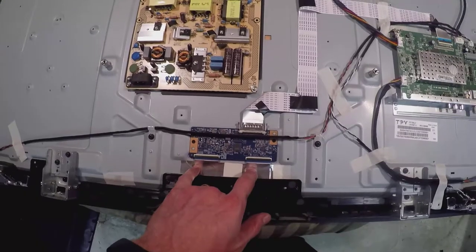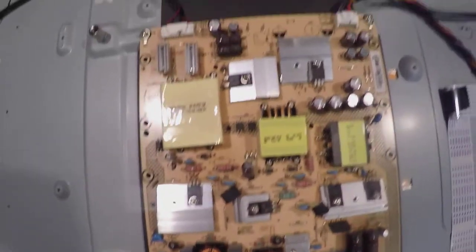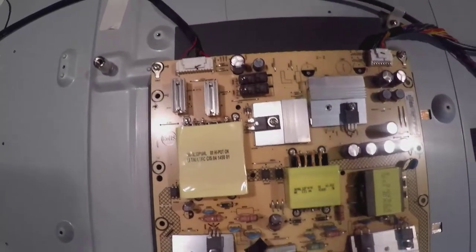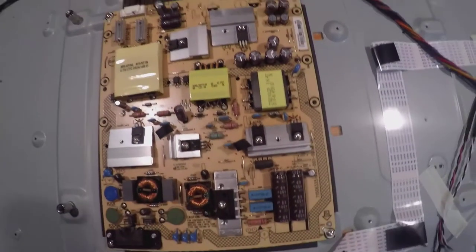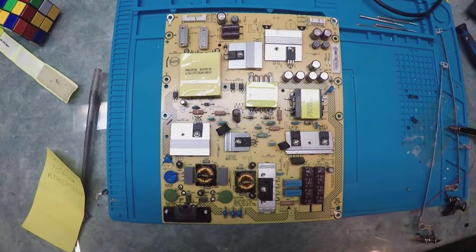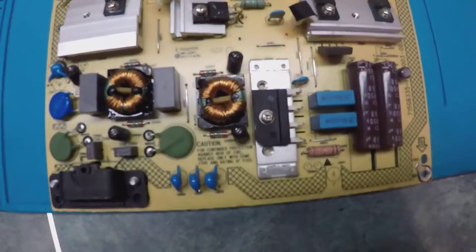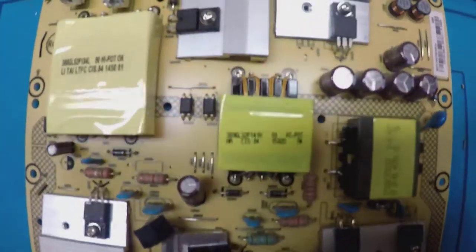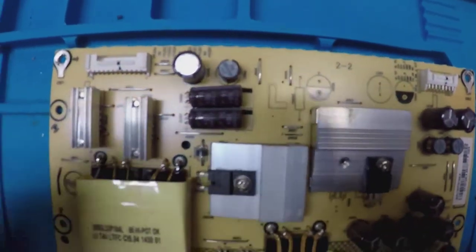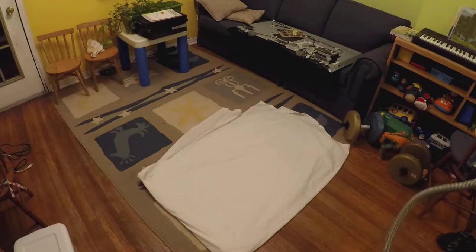There's an issue because there is no backlight on this TV. I pulled this out and tested everything. At first I thought there was no voltage, but there was — so I know I have to replace the back LEDs.